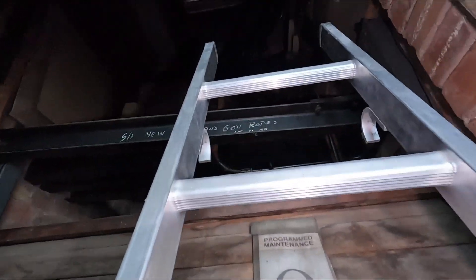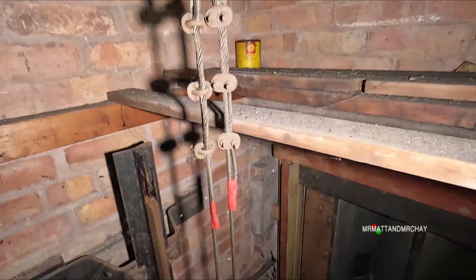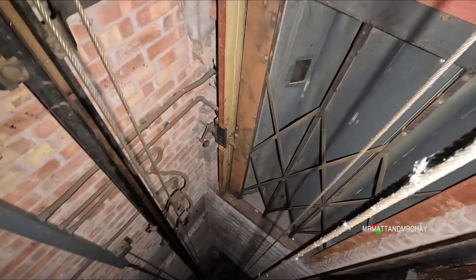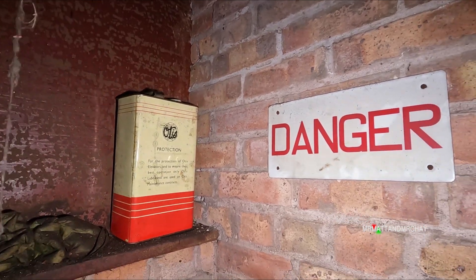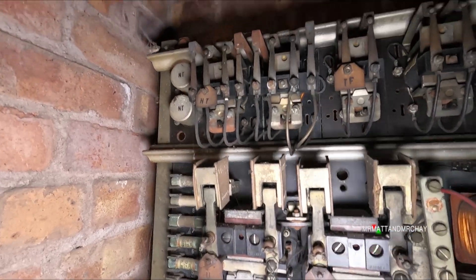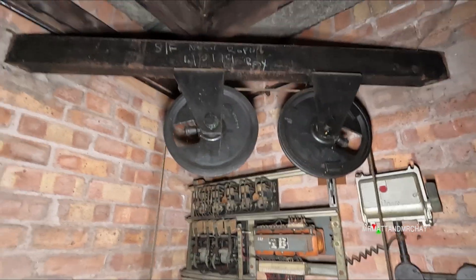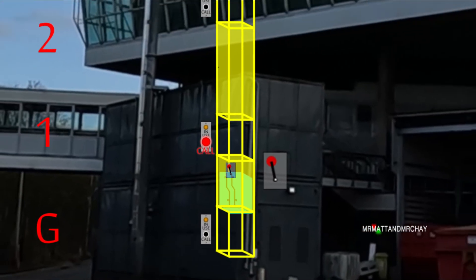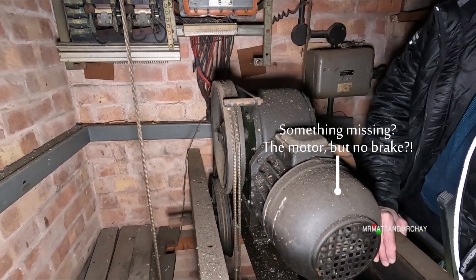Thank you for coming back to watch the technical side to this old goods lift. If you've not seen it, please consider watching the previous video by clicking the link above or see the video description. After the intro, let's get straight on with what the relays do, what's this cable that goes up and around the motor room, the significance of this switch, where the lift actually travels to, and this is the motor, but where is the brake?